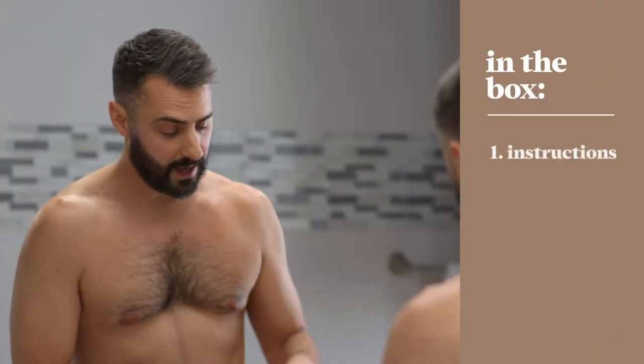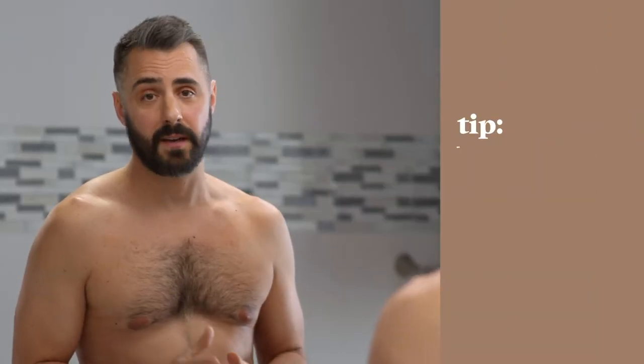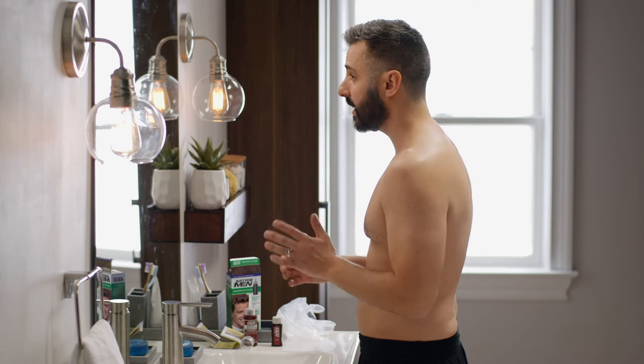Inside the Original Formula box, we have instructions, a pair of gloves, a bottle of color base, and a bottle of developer with applicator. Here's a helpful tip: use Just For Men Original Formula right after you get a haircut. It'll be easier to get right down into your roots, and the change in color will be more subtle.